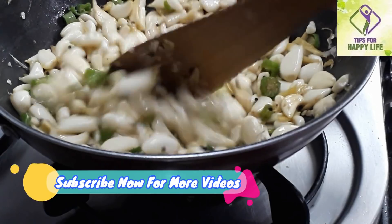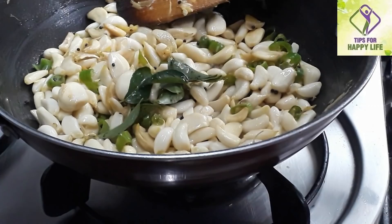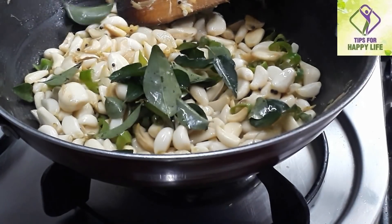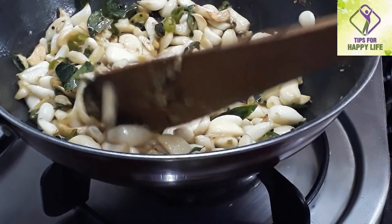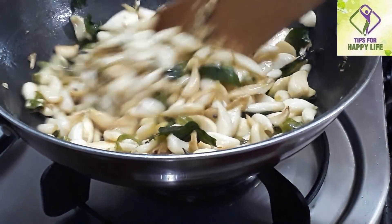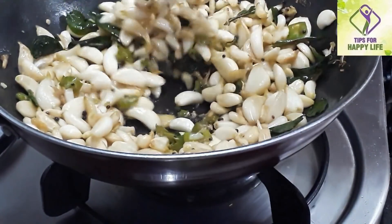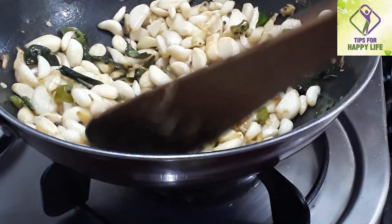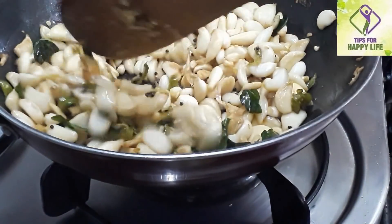Let's make a little tomato paste. In this process we will get a small tomato paste. Now we are going to use the tomato paste. We will make a tomato paste. If you make a tomato paste, I will be able to make it.